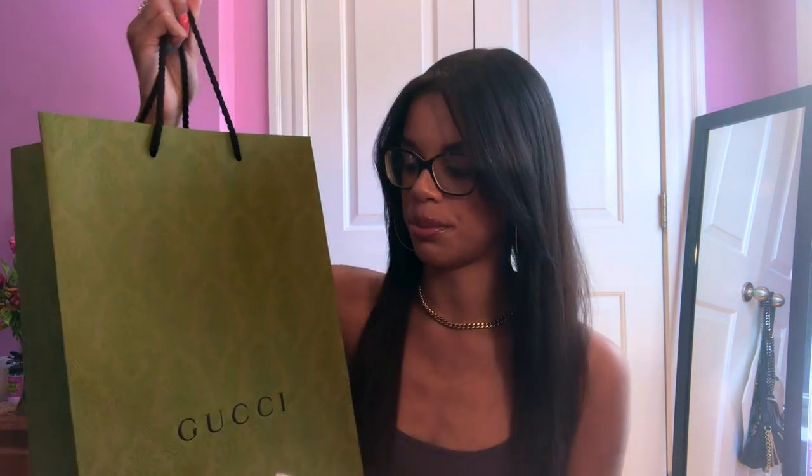The last bag unboxing I did was my Prada bag unboxing, which I will have linked down below. Today I'm going to be showing you my new purse from Gucci. I'm really excited about this because I've never owned anything from Gucci before — not even like a belt or a little wallet or anything.